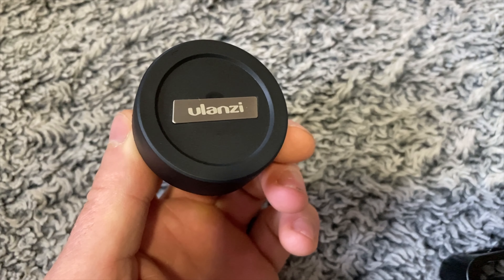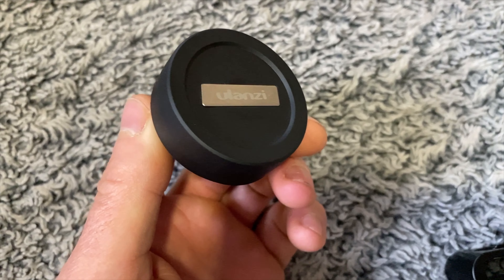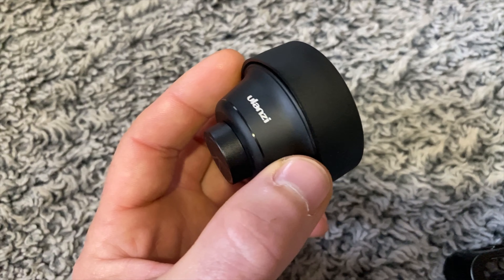The lens caps that come with the lens are absolutely great — they pop on the front and back, and there's no fear of losing them because of the way they fit. They're so nice and snug there's no chance of them accidentally coming off, which is really nice. It also comes with a cleaning cloth and everything you're going to need to keep your lenses clean.